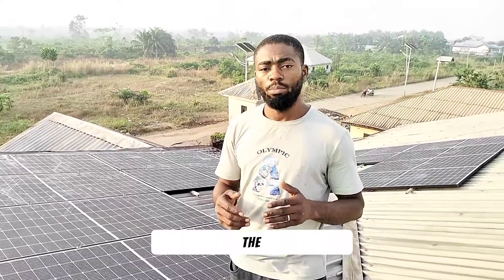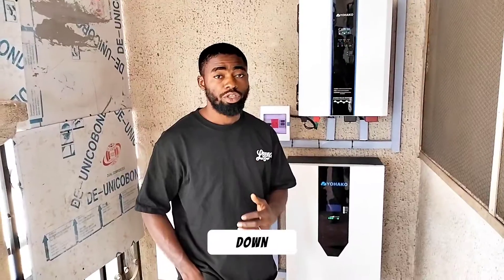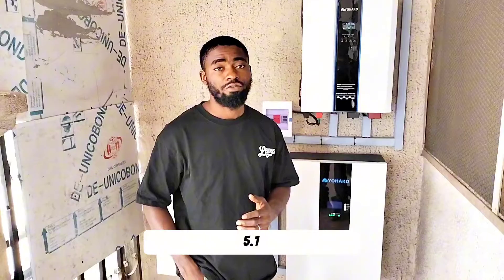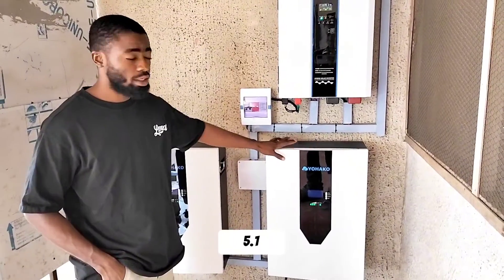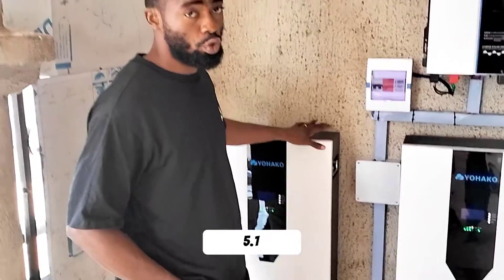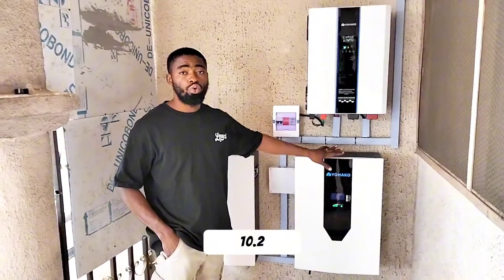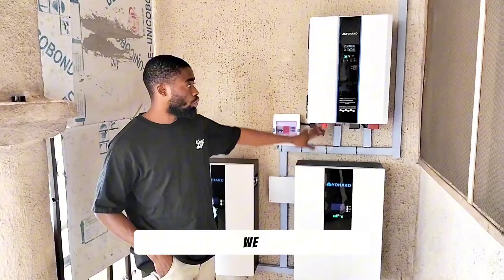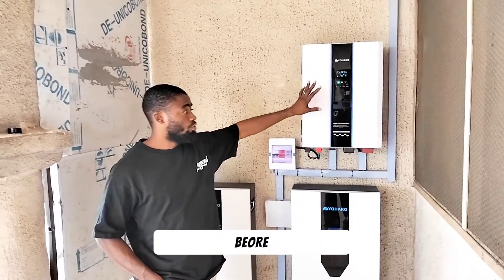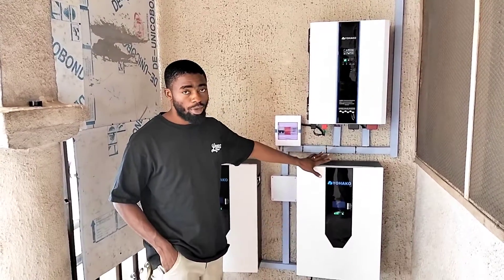I'll take you down to show you the batteries, the size of the inverter, and tell you what this system can power. Down here, we have 2 units of 5.1-kilowatt LiFePO4 batteries. This is 5.1 and this is also 5.1, and we merged them in parallel. That gives us 10.2 kilowatts. Each of these is 24 volts. Aside this, we have the 5kVA inverter.